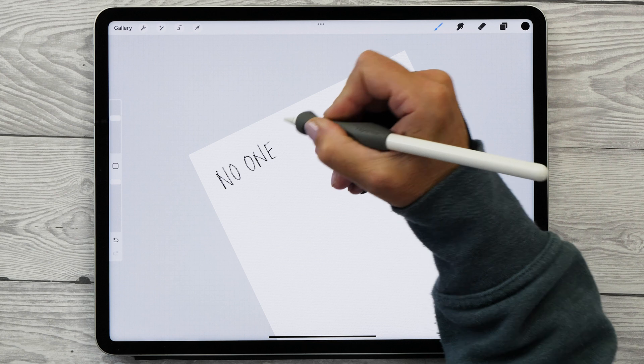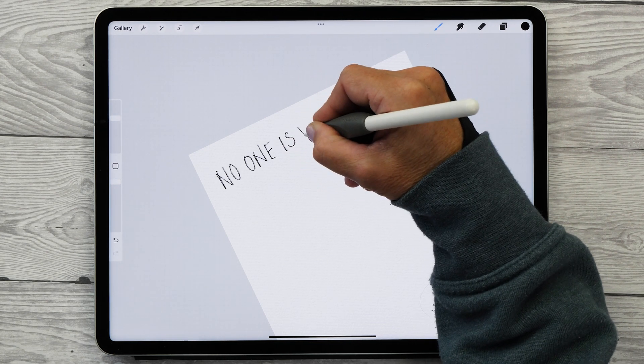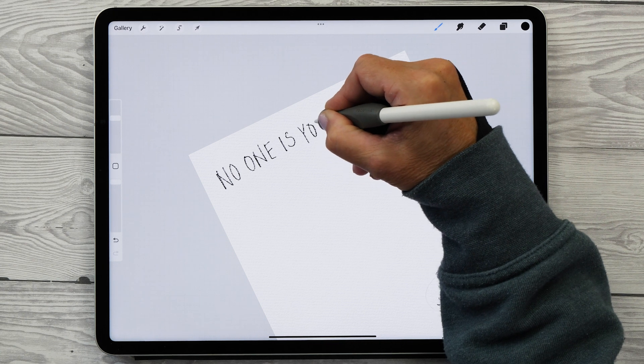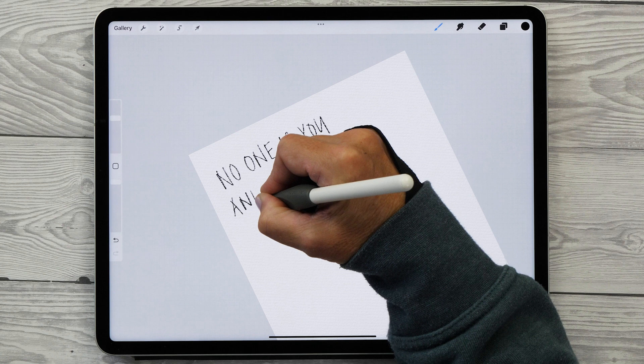I really like this quote. It's really encouraging and it will be a very nice reminder anywhere you decide to put it in your home. You might also have a loved one that needs a little bit of encouragement, so this will be a perfect gift for them.